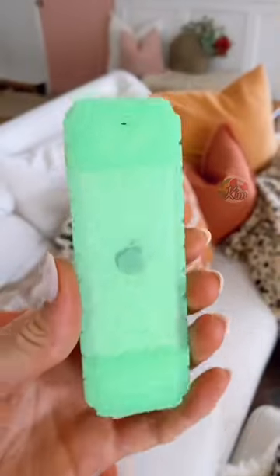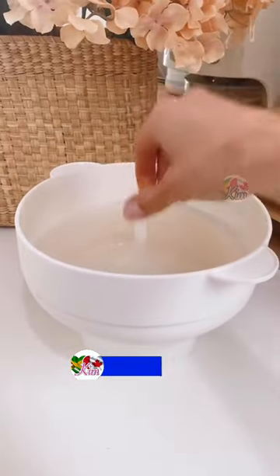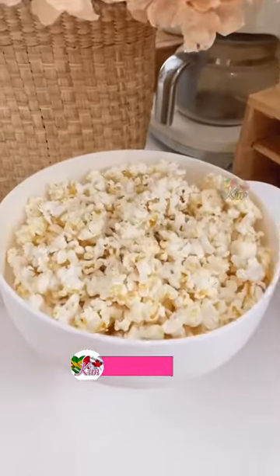This remote cover actually glows in the dark, so you never lose your remote under the couch or in the cushions again. And this gadget makes up to 15 cups of perfectly made, mess-free popcorn in two minutes, every single time.